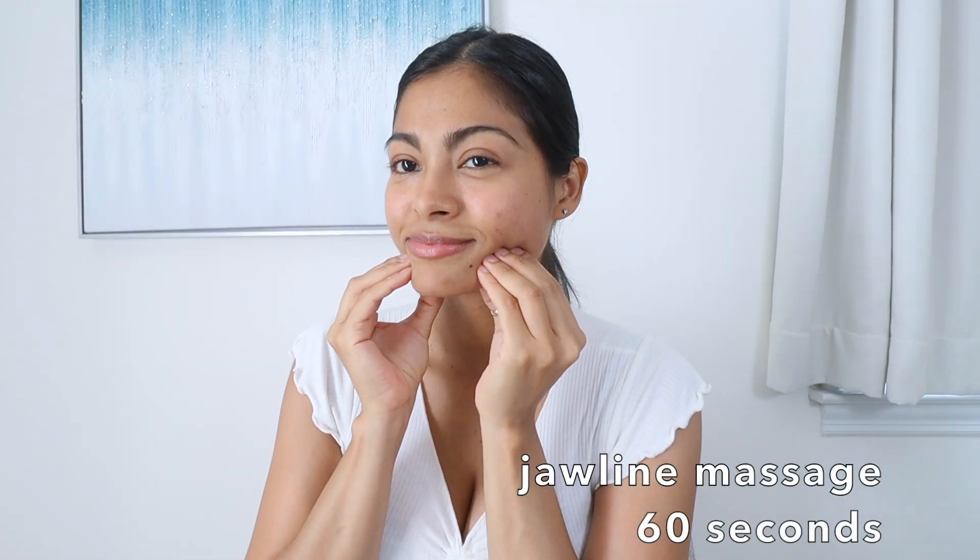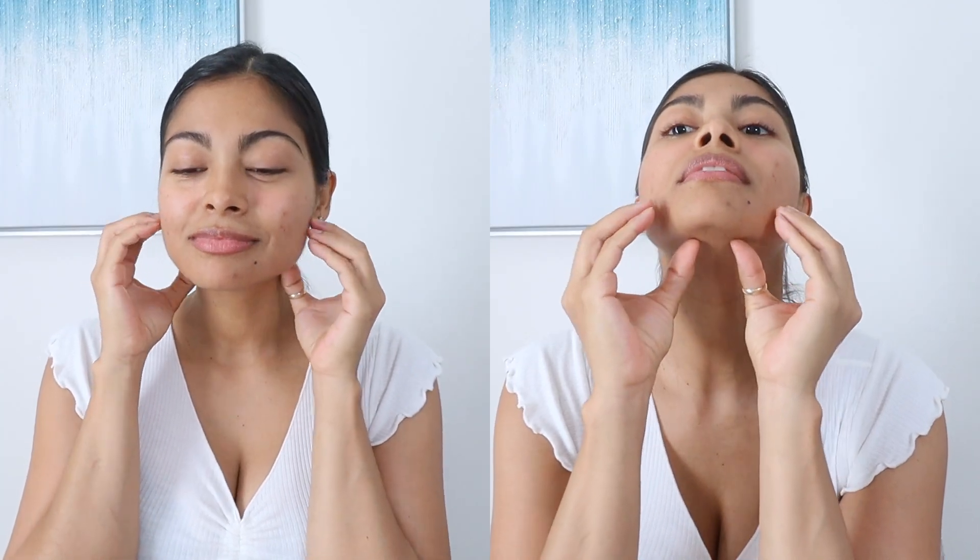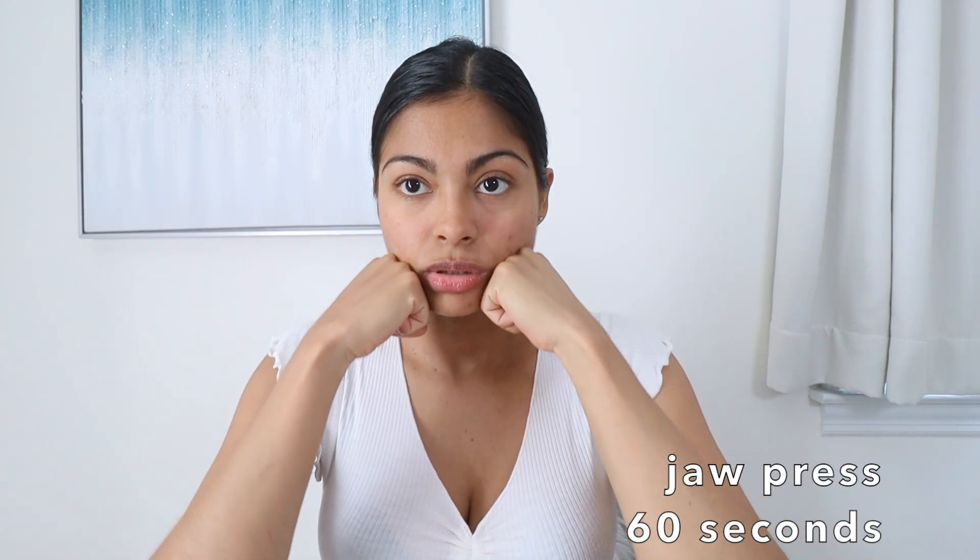The second exercise is jawline massage. You're just gonna press where the jawline and the cheekbone meet and go like that for 60 seconds — don't go really hard. The third exercise is called kiss hold: for 60 seconds you raise your head and send that kiss to the world, holding it for a little bit. The fourth exercise is called jawline press with your fist.